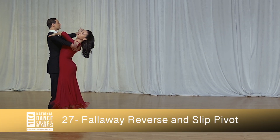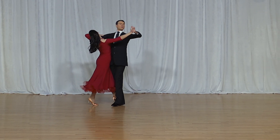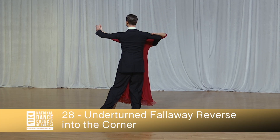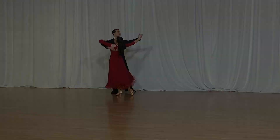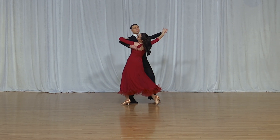Fall Away Reverse and Slip Pivot, and one and two, three. Underturn Fall Away Reverse into the corner, and one and two, three. Hover Corte, and one, two, three.